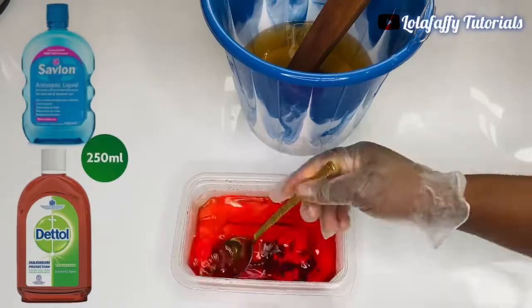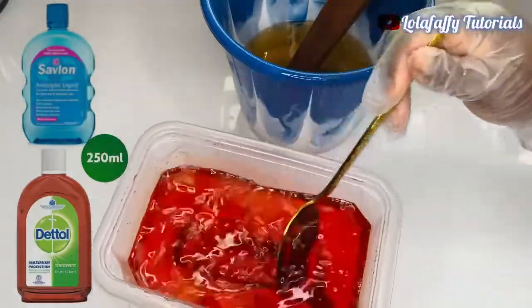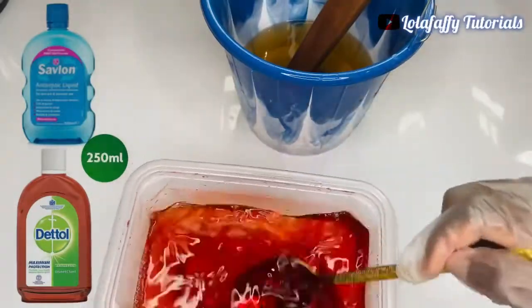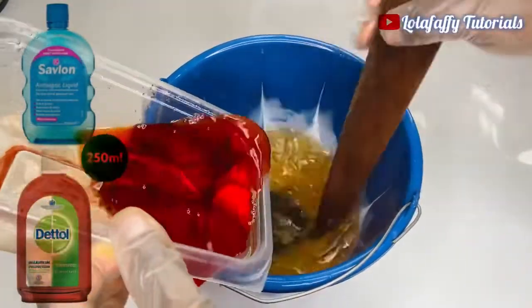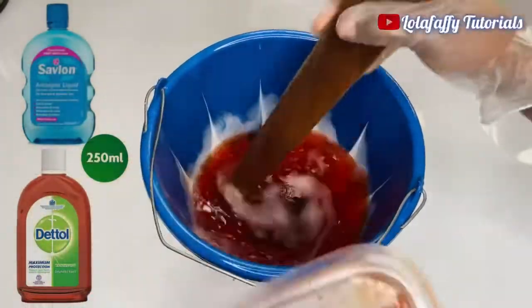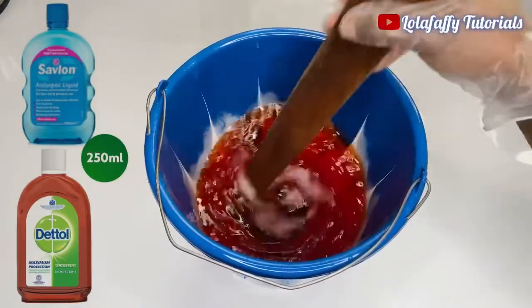The reason I'm using brown color is just to mimic the Dettol look — I want my production to look almost like Dettol. After you have mixed the color, add it back to the main solution and continue mixing thoroughly until there is no color settling at the bottom of the solution, and then that's it.